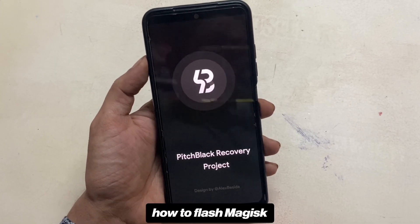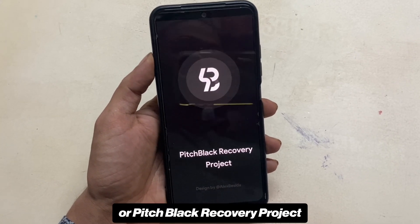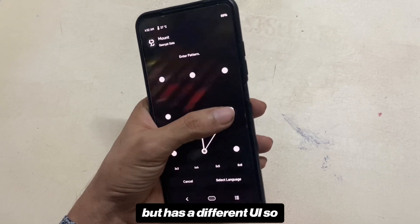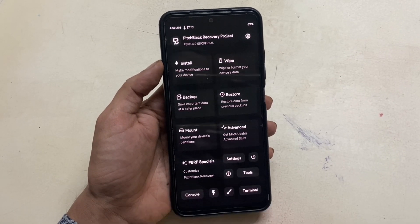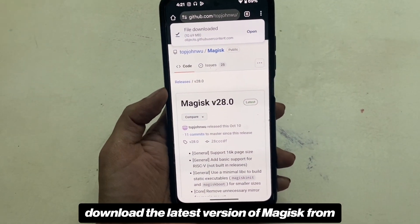In this video I'm going to show you how to flash Magisk and root your phone by using PBRP, or Pitch Black Recovery Project. For those unaware, PBRP is a custom recovery that is based on TWRP but has a different UI, so if you have been a regular user of TWRP you might find it a little confusing — that's why this video.